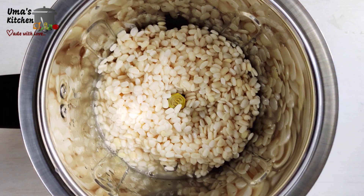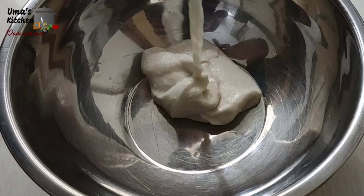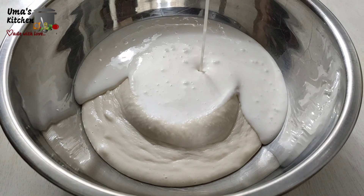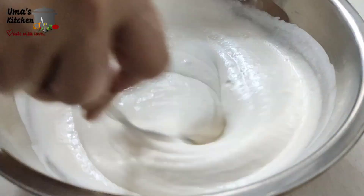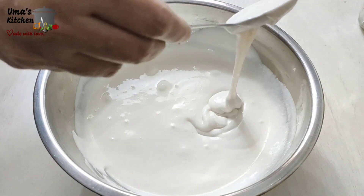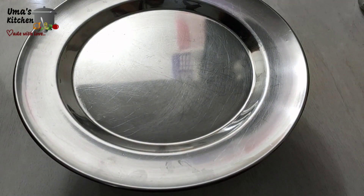Let's prepare the batter. Grind the urad dal finely — consistency as shown. Now grind the rice finely and add on top of the urad dal batter. Add salt as required. Mix well. Consistency is similar to idli batter. Close the batter and keep it aside. Let it settle for 30 minutes.